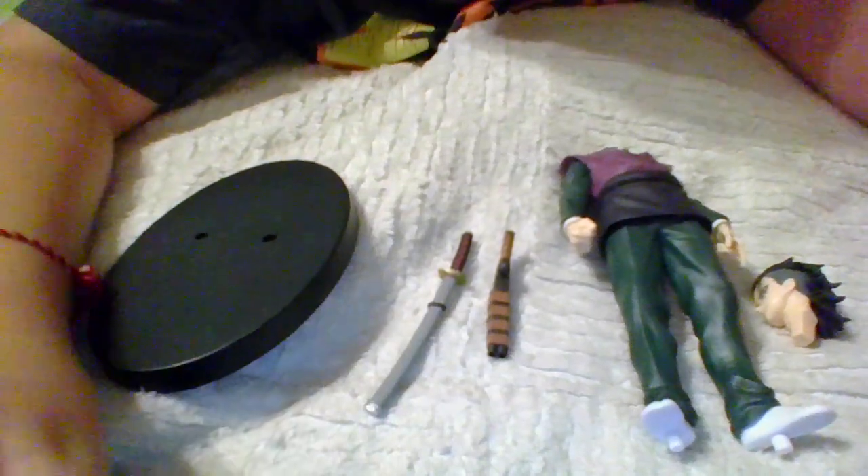Hello guys. Today I'm going to be unboxing this Genya figurine. I'm going to cut it open. Here are all the pieces.